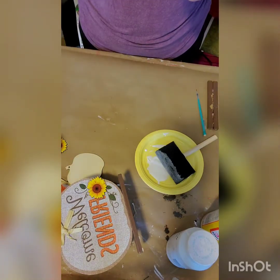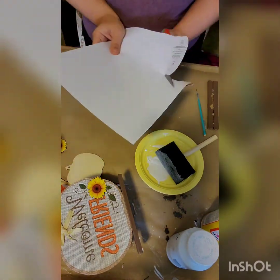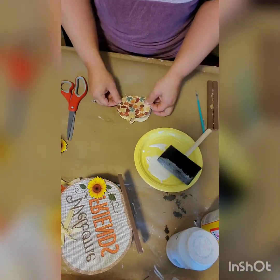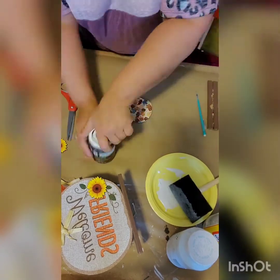Then you're going to go ahead and take one of those pumpkins out of that package of Color Your Own Pumpkins and you're going to mod podge on there as well. Line it up — it's perfect.